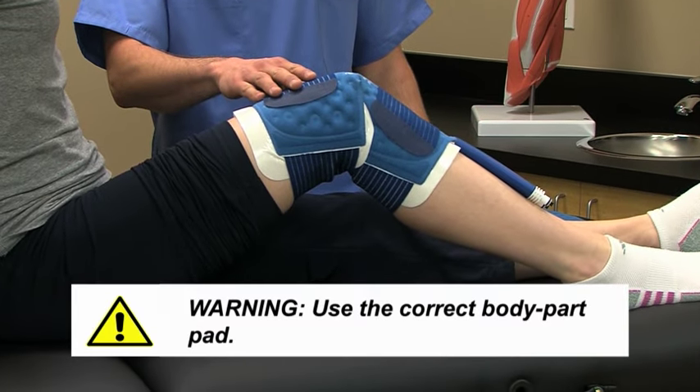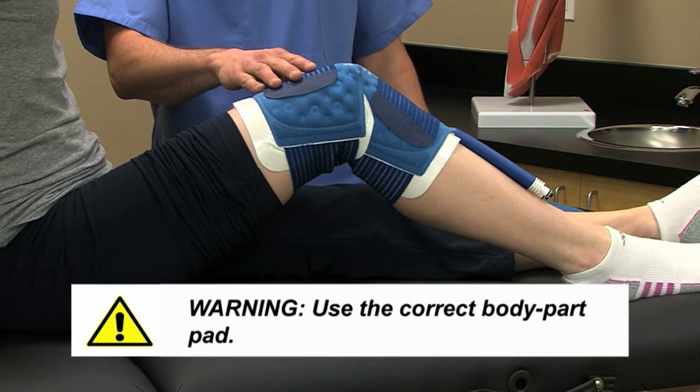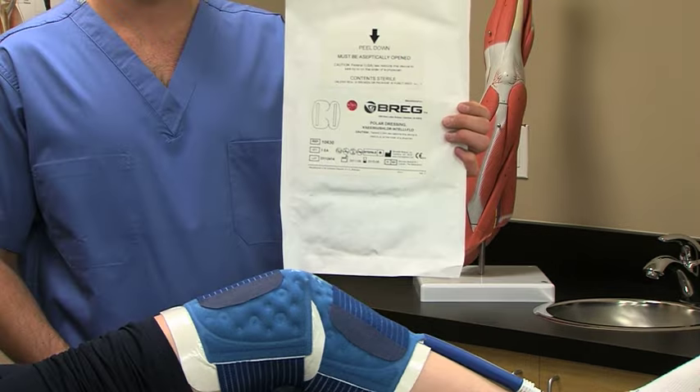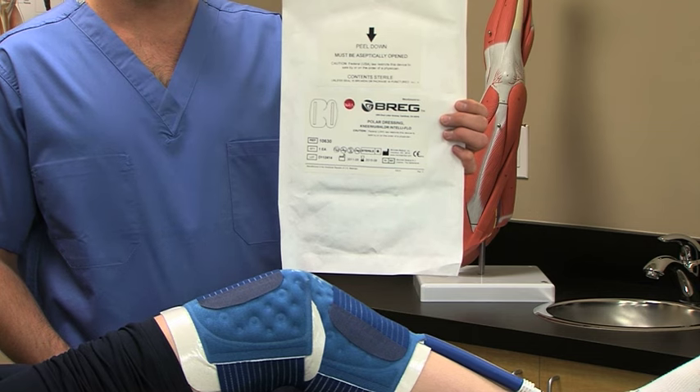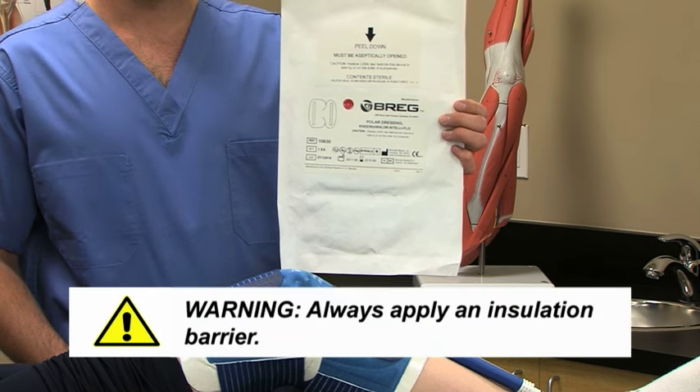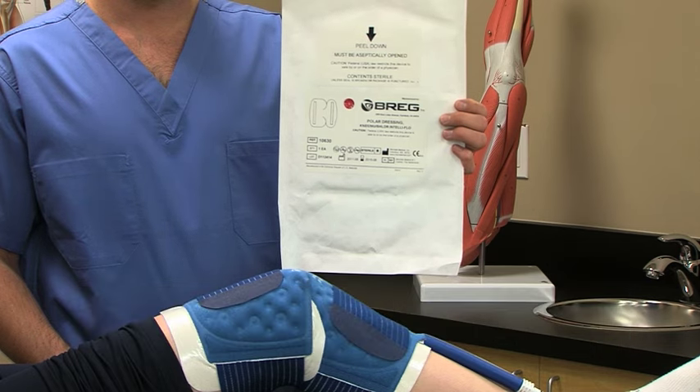For patient safety, it is essential to use the pad designed specifically for the body part being treated. To apply the pad, always use an insulation barrier between the pad and the skin, like a Breg Polar Dressing, Webrel, Curlix, Cast Padding, or an elastic bandage.